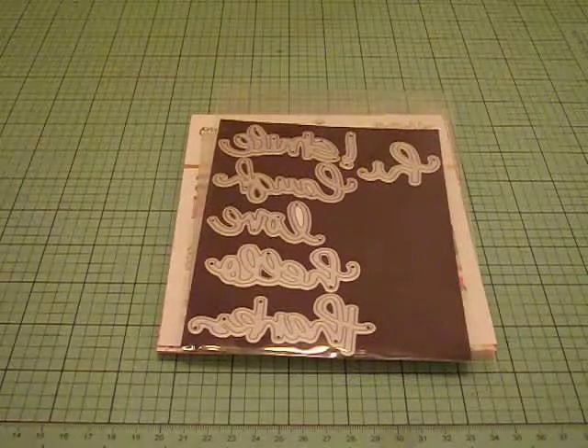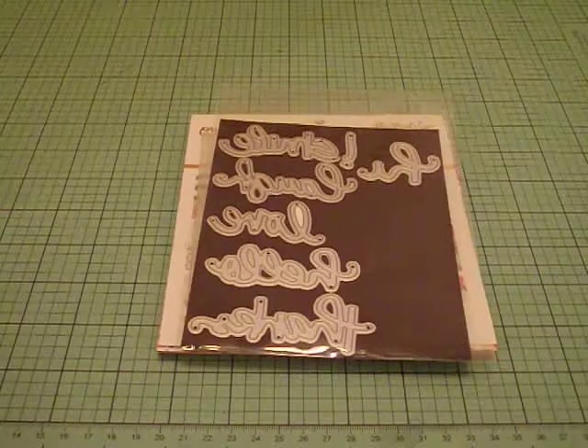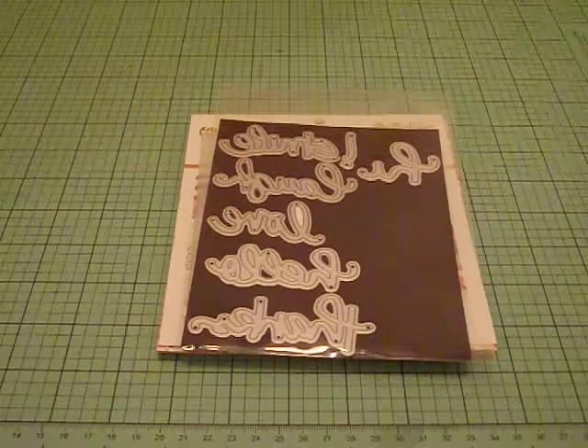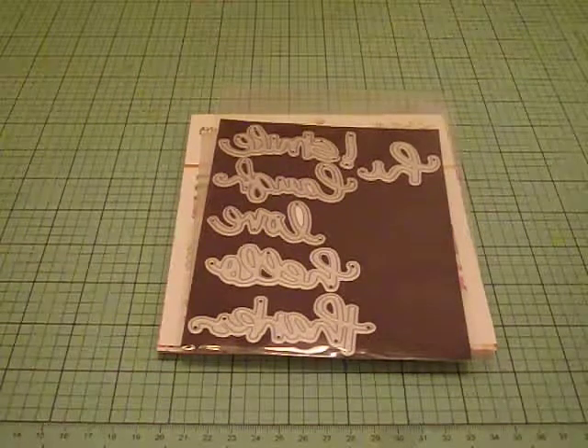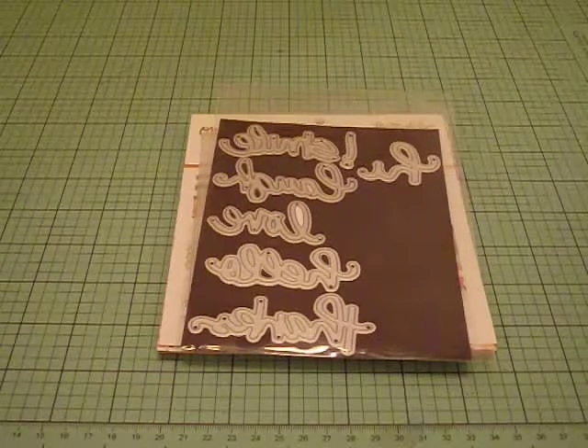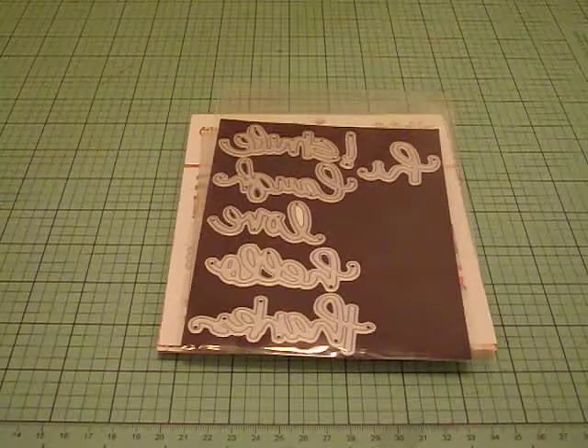Hey everybody, it's Liz. Today I have some cards that I wanted to share. I only got a chance to craft and I decided to make some summer tropical cards. It's nice and hot right now and all the rage is pineapples and flamingos, and I definitely wanted to give that a go.